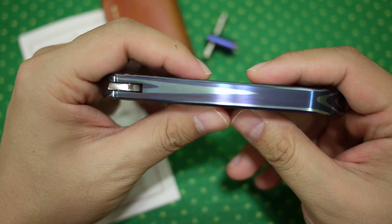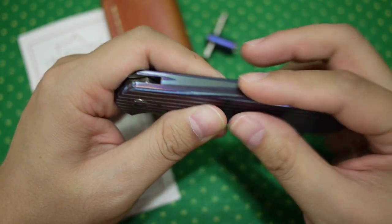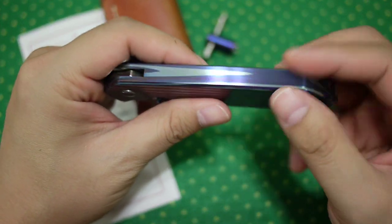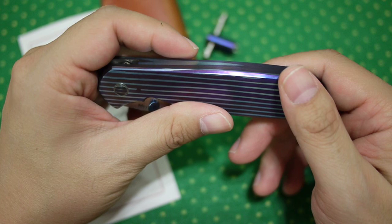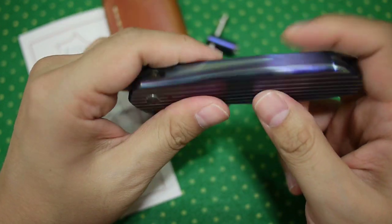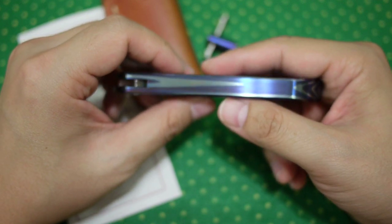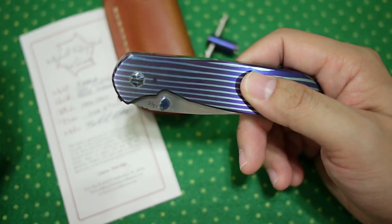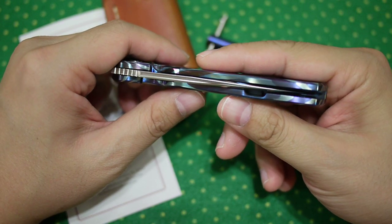So back to the knife — this is my first integral knife, and integral meaning that it's one piece. The frame lock, the frame itself is one piece. There are no standoffs or backspacer. So this is a very, very tough knife. There's virtually no way you can destroy the frame — maybe you can destroy the blade, but not the frame. It's just way too tough and very hard to build, especially when you're using this Chad Nichols Mokutai material, which is really hard to get and really hard to make.